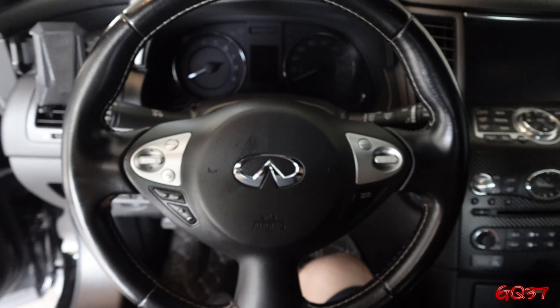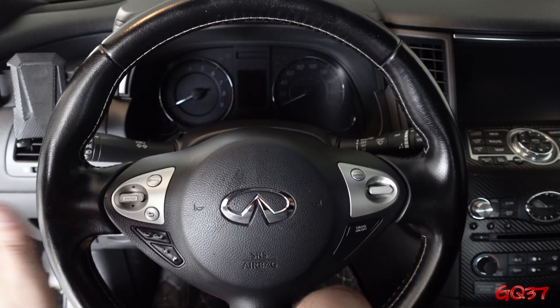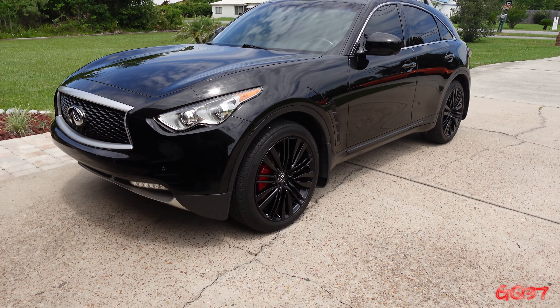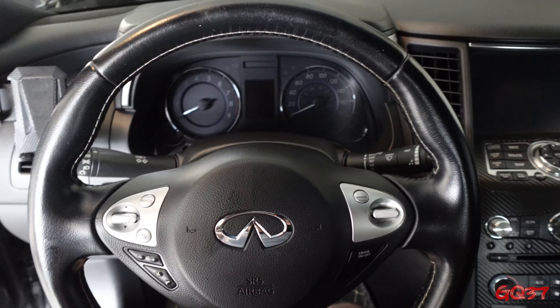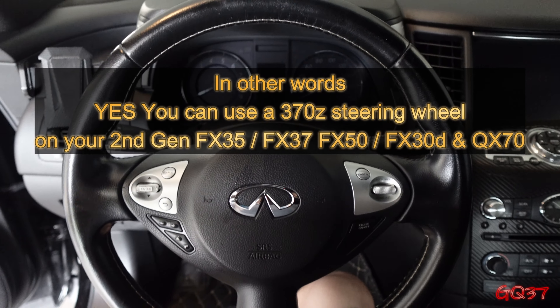Hey guys, Chris here. Welcome back to GQ37. Today I'm going to be installing a steering wheel on my 2017 Infiniti QX70. This will be the same as a second gen FX35 2009 and up and FX37.